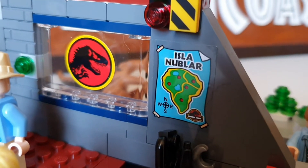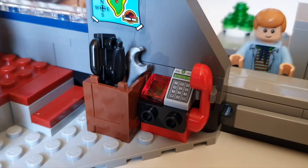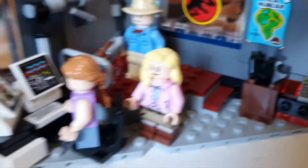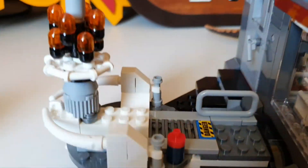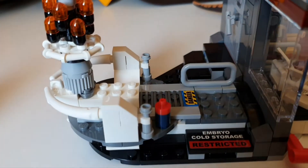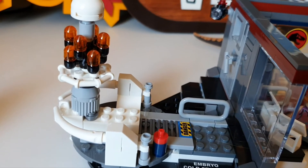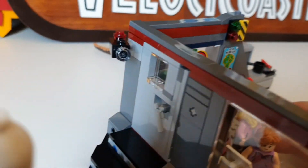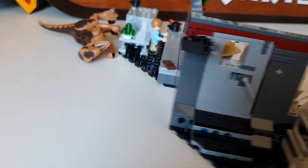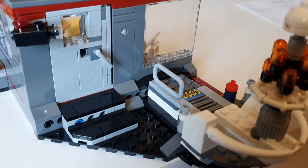Again, stickers on the wall — nice poster, shame it isn't a print though. There's a telephone that he contacts John Hammond with and a couple of tools. Around the side there is the cryogen, the embryo storage for the dinosaurs, associated with Dennis Nedry. It also comes with the camera that was focusing on the embryos during the movie. At the back there is a nice little platform where you could place the Velociraptor.